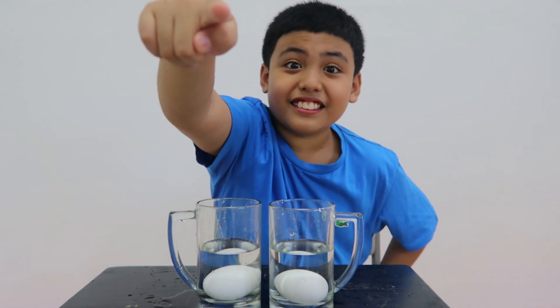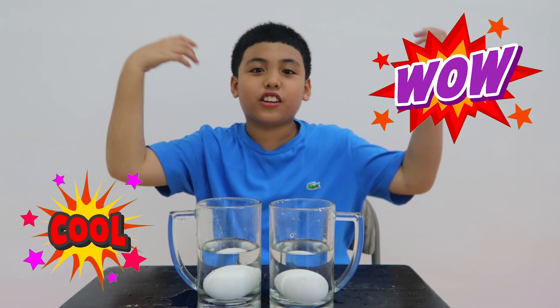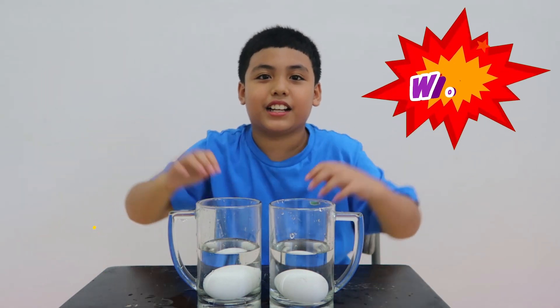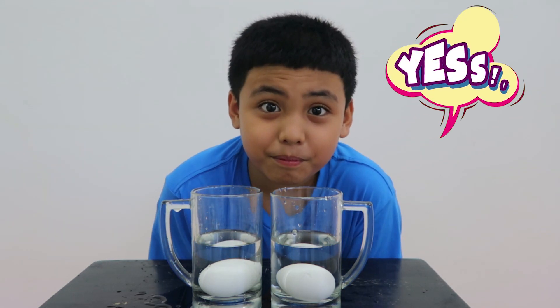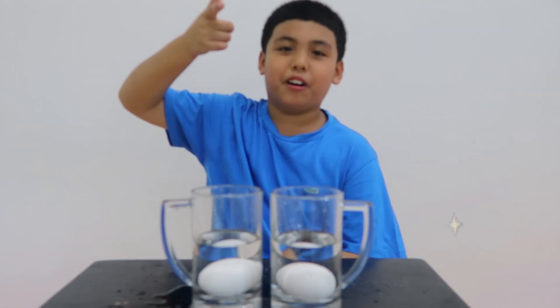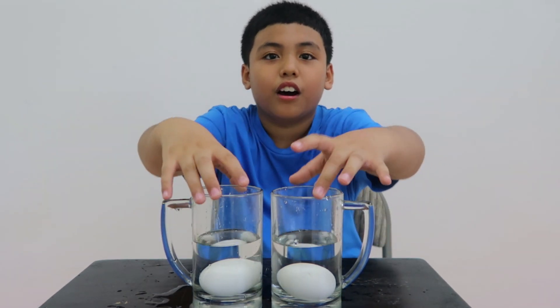Did you do it guys? Did you do it? I did it and you can also do it this time. This is magic but you call it an experiment. That's right guys, it's awesome. If you haven't done it yet, try it yourself. Go home-made experiment!